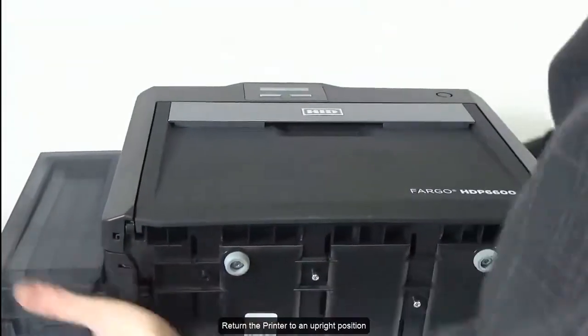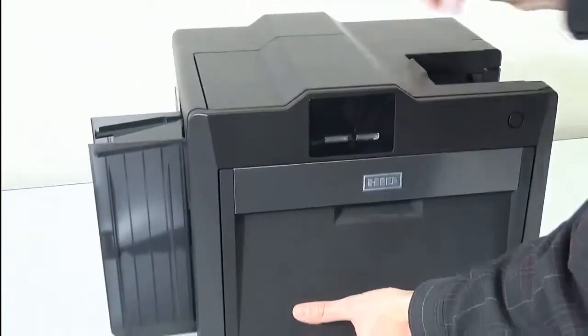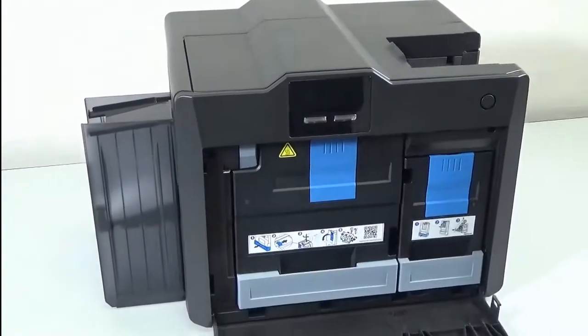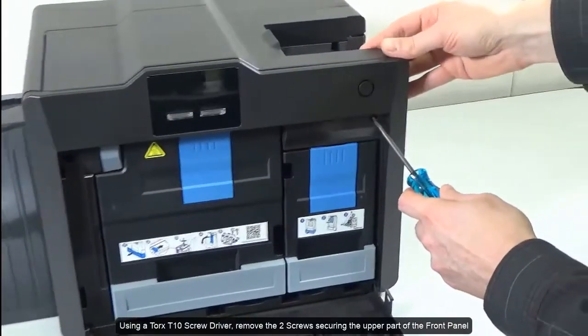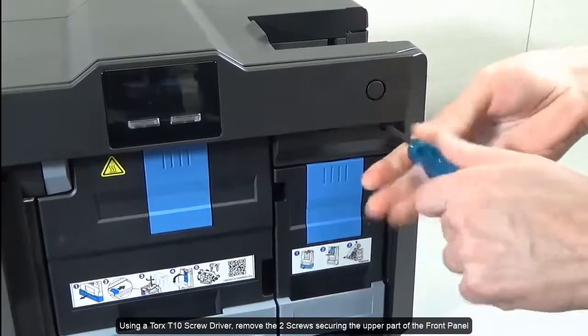Return the printer to an upright position. Open the printer door. Using a Torx T10 screwdriver, remove the two screws securing the upper part of the front panel.